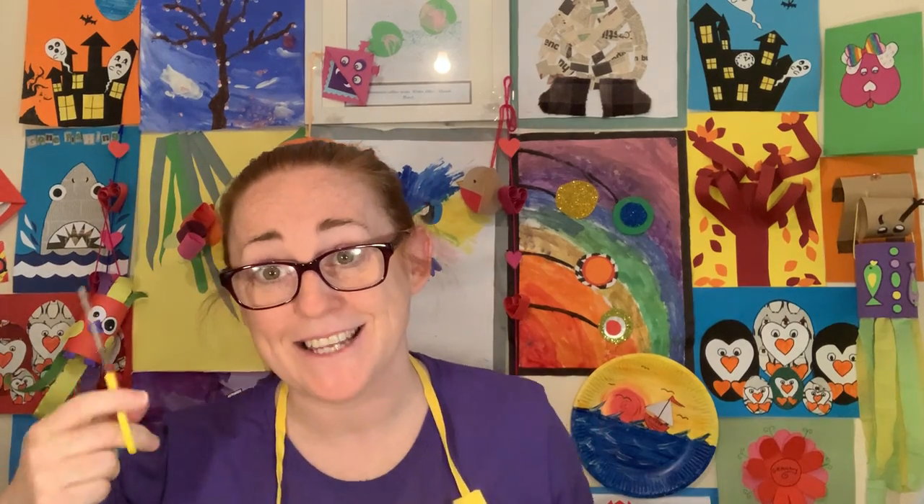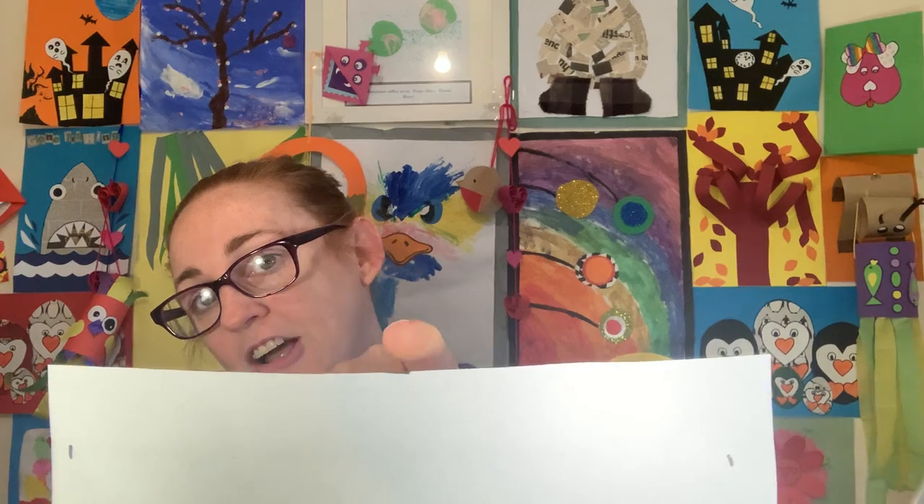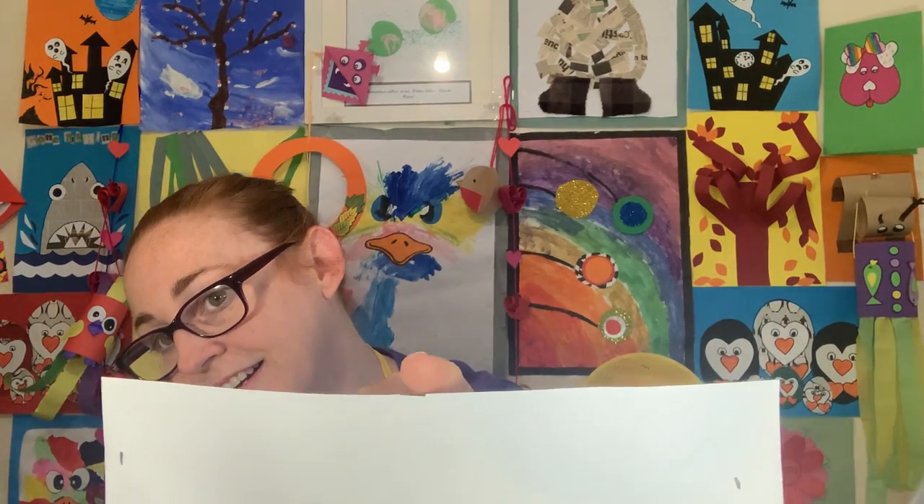Get your scissors and cut along the line at the top where you drew the height of the cup. It doesn't have to be dead straight but it would be helpful if it's roughly straight. I've cut from one side of the paper all the way across through that line. It doesn't have to be perfect — straight as it's going to get for right now.